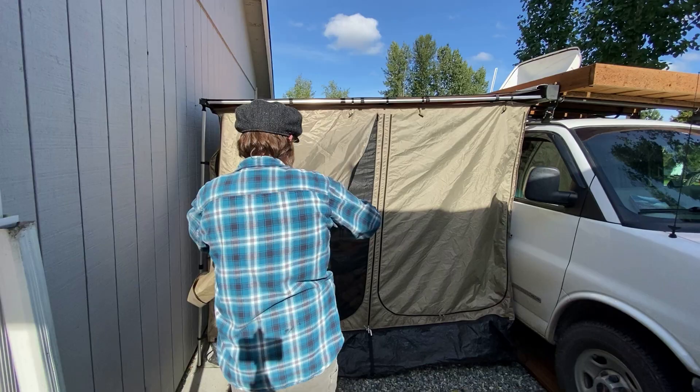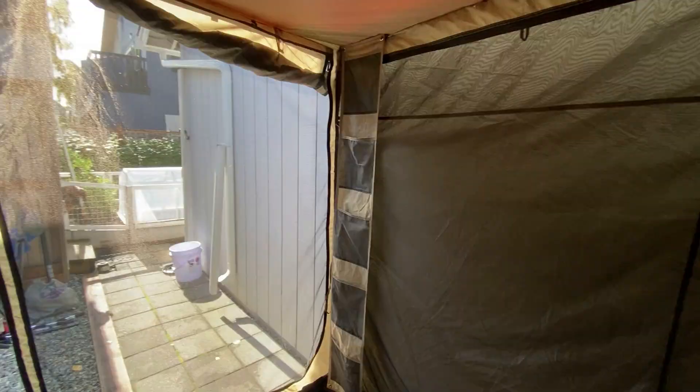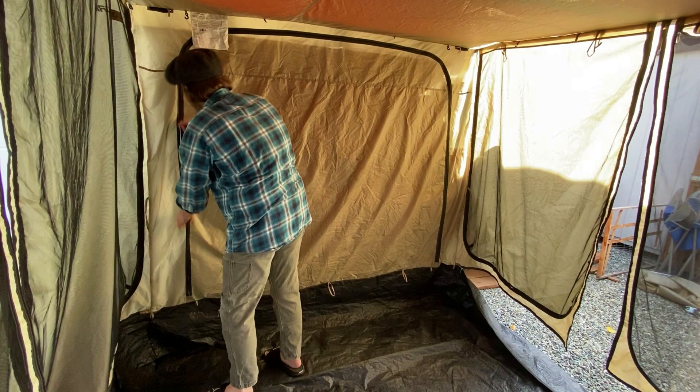You can roll up the windows so you can enjoy your view and keep the mosquitoes out. The room tent came with little storage bins, but we don't use them that way — we'll show you in just a minute how we do use them.